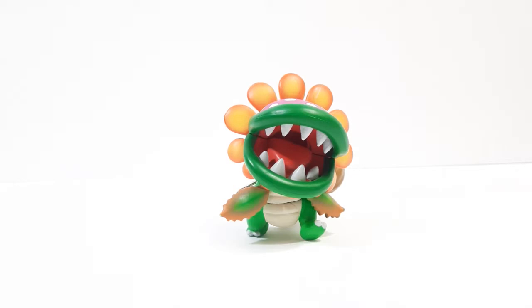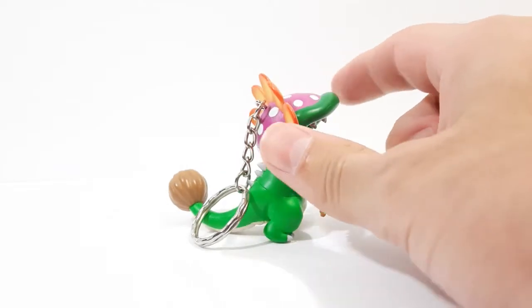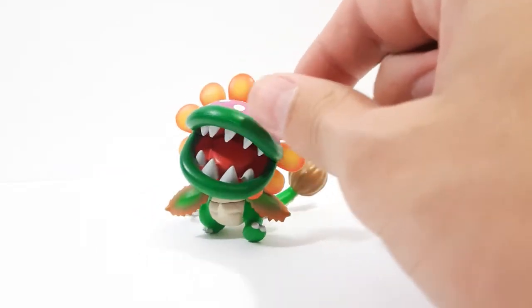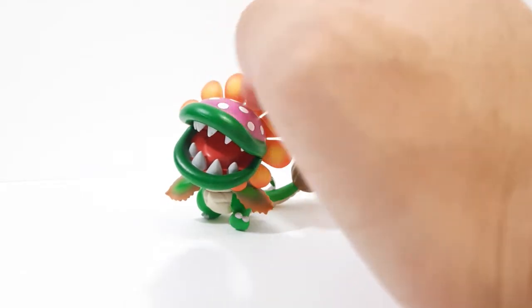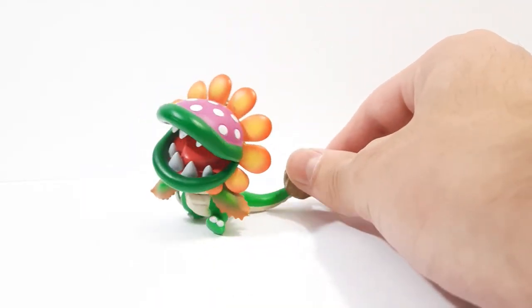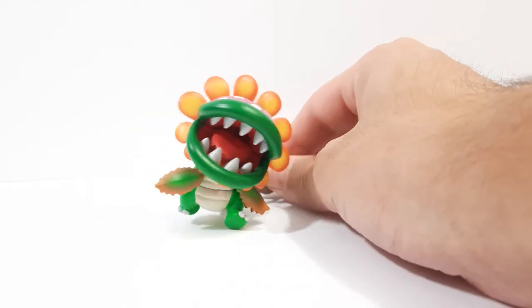Not to be confused with Petey Piranha — they look very similar, but Dino Piranha has a different body as well as a tail and some spikes, more looking like a dinosaur in appearance. As well as a different color, besides the casual orange-like red of Petey Piranha. But looks really cool, I like this design a lot.